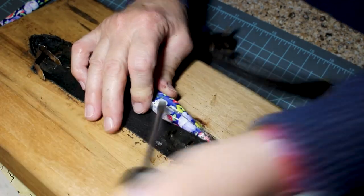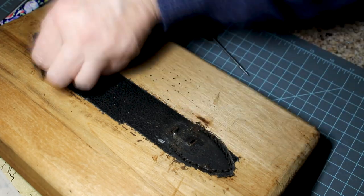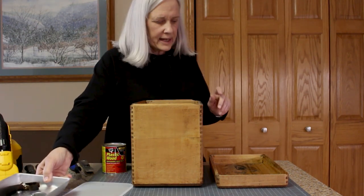Once you get your hardware out, go ahead and strip the tolex on the top and gently sand that down. Okay, all our hardware is off. I've got all the hardware in the tray — we'll clean that up later.